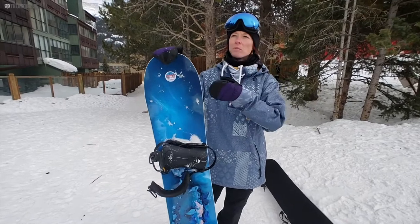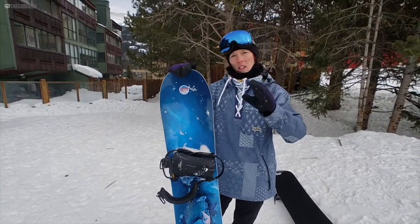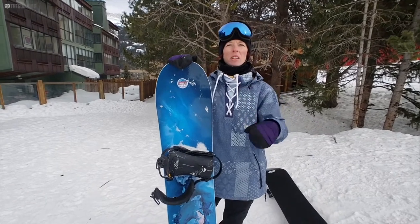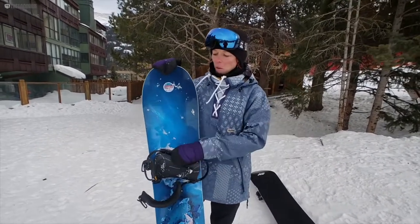Wide radius turns are fun, medium turns are fine, but getting into the smaller stuff it starts to feel a little too muscly to get around. It's really stable though.